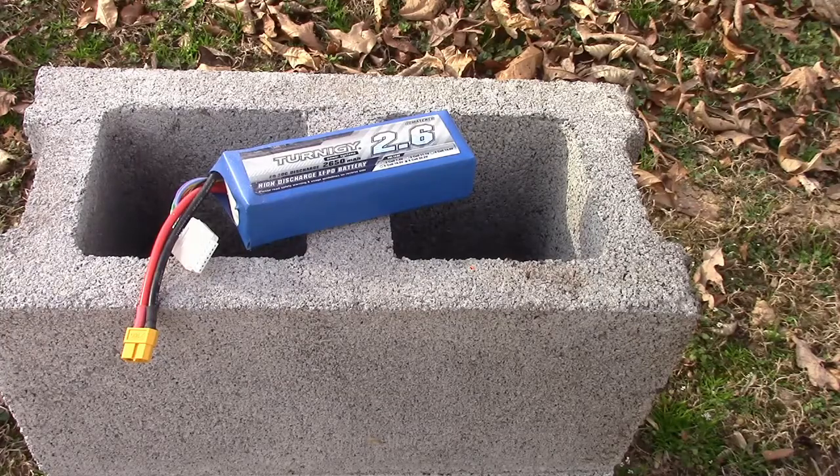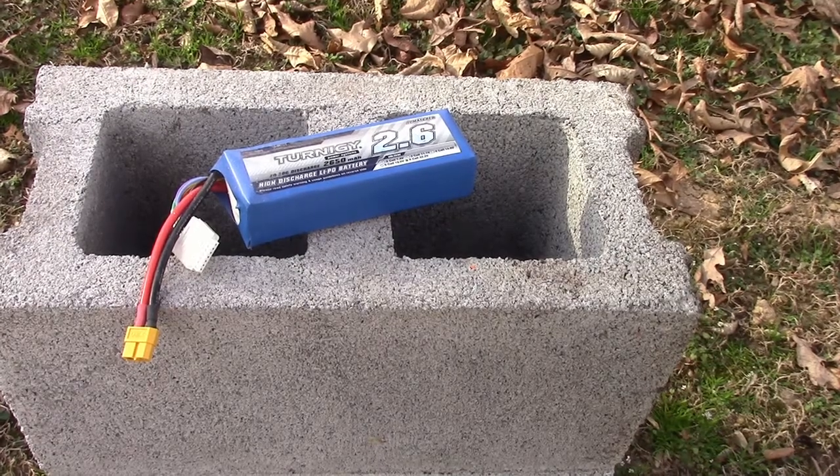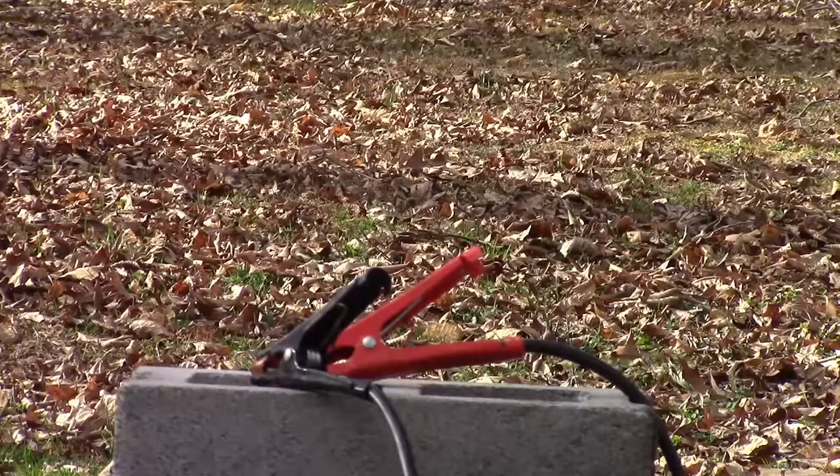First thing I need to do is snip those leads, trim them, and hook up the meter. The battery is inside the cinder block, the wires are stripped, the cables are hooked up. All I'm going to do now is put a load on the meter and we'll just back away.